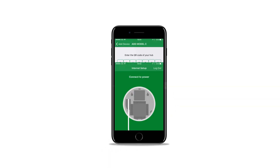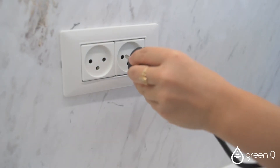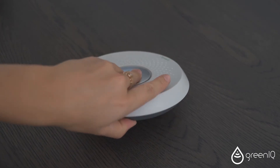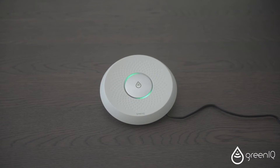Now let's set the power connection. Connect the power cord and the power adapter port. Plug the power adapter into the wall power socket, and plug its other side into the back of the unit right here. Wait a few seconds until the lighting wheel is on.